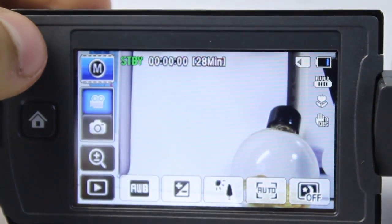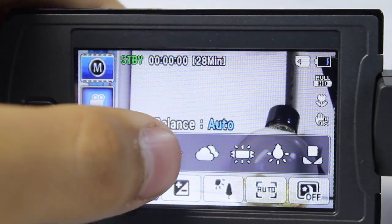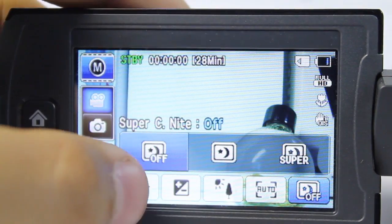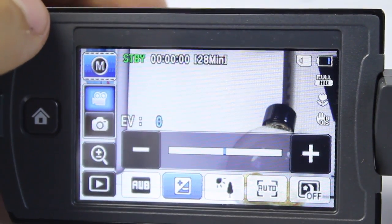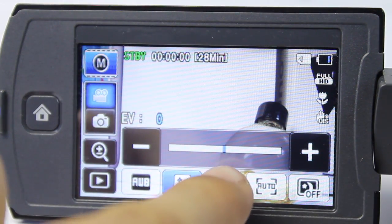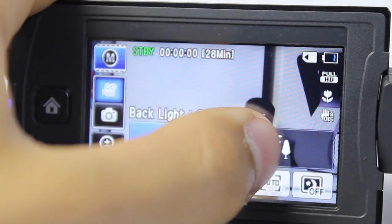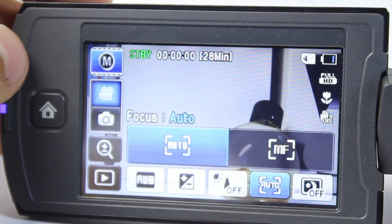In manual mode we have the option to adjust settings just like a regular DSLR camera. We have the option to adjust our white balance to daylight, auto, cloudy, fluorescent, tungsten, and automatic white balance. We also have exposure control — we can go all the way up to plus 6 and negative 6, just by adjusting the plus or minus buttons. There is also a backlight option: if you're recording somewhere where there's light in the back and no light in the front you may want to turn that on, although if you're recording in daylight I recommend leaving it off.